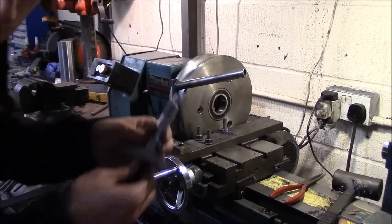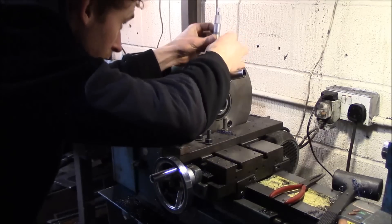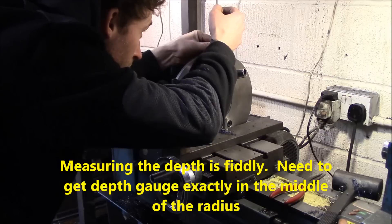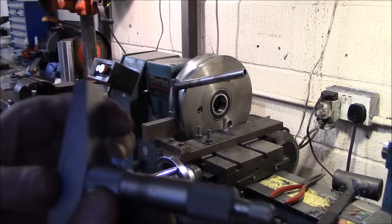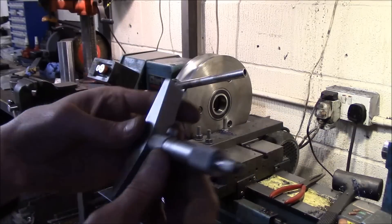Okay, so I'm nearly done now. Final pass — which means we've got 0.45 to go.